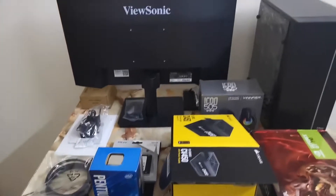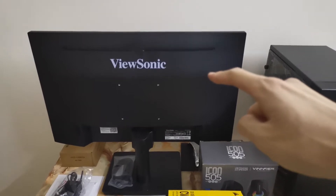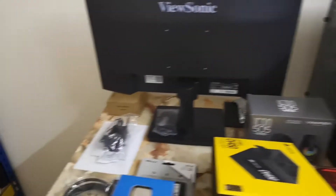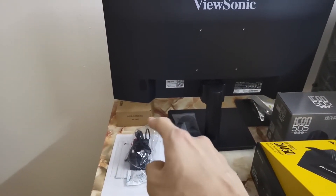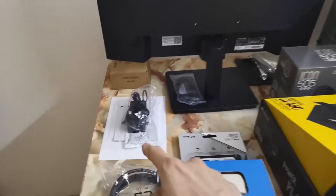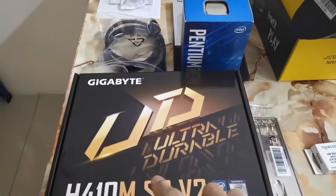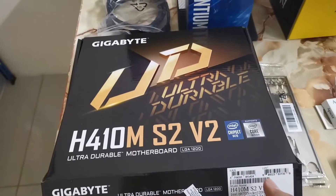So my friend wanted a monitor, so I bought a ViewSonic VA2406 monitor for him, and then in addition to that a pair of speakers and a 720p webcam over there in that little brown box. I'm not sure which manufacturer makes that camera. This is the power adapter for the monitor. These are SATA cables for the motherboard, which I have over here — it's a Gigabyte H410M S2 V2 motherboard.